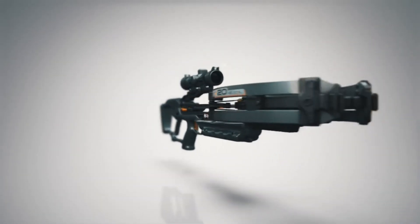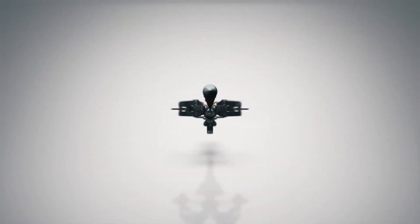The ultra-compact, fully integrated VersaDraw cocking system — exclusive to Raven with Helicoil technology.